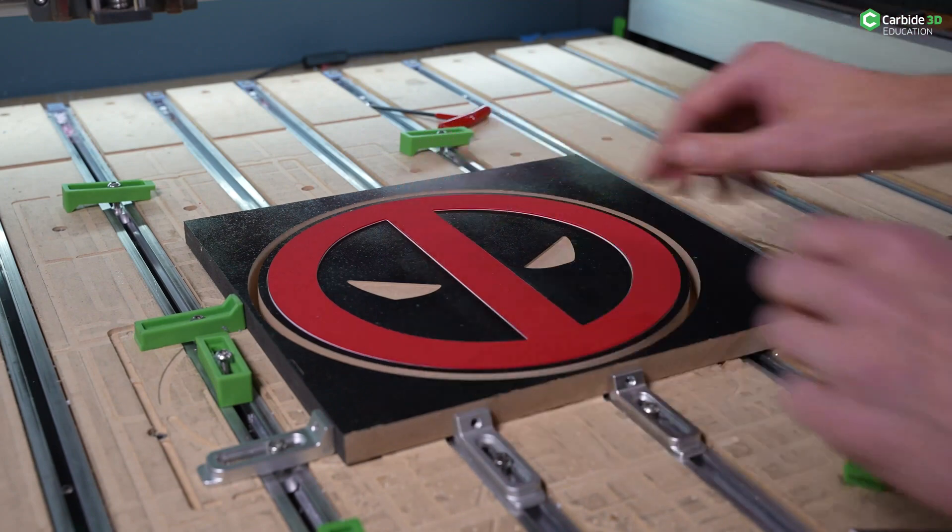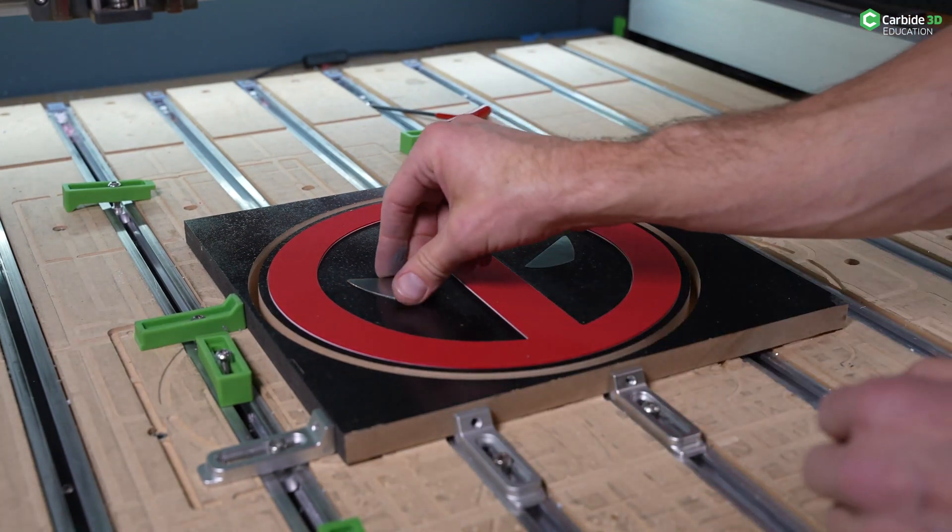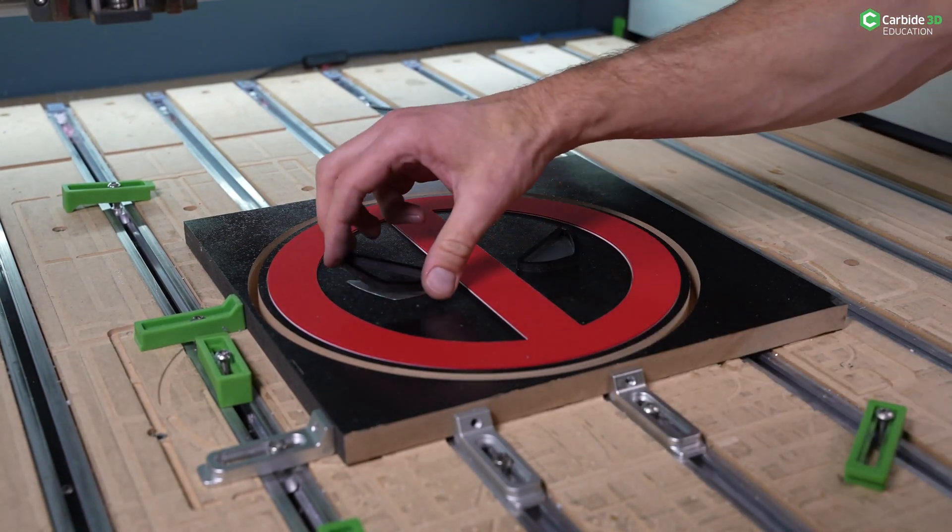We then head off to sign making. This is a simple v-carve, but with the correct finishing techniques and a few ideas, it can turn into so much more — multi-layered signs with inlays and overlays. Also, a really fun one that I don't know if you're going to like.